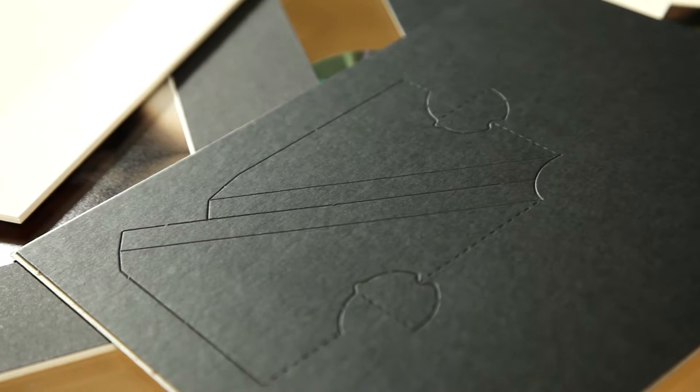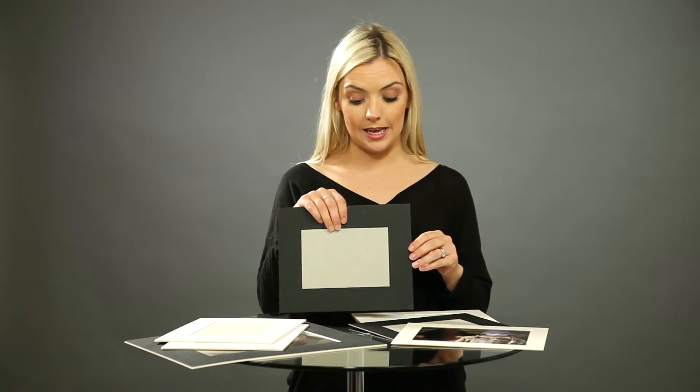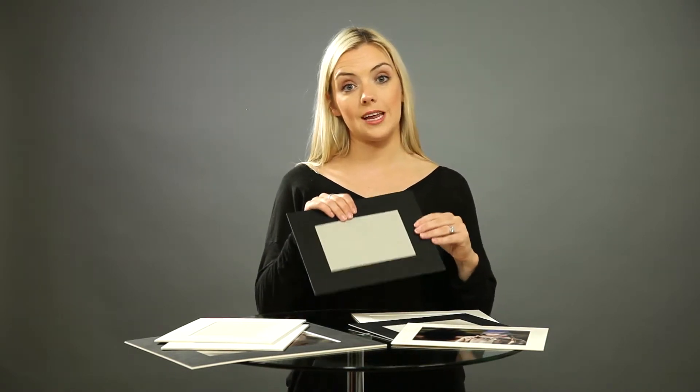On the back of this modern version we have what we call a strut, which basically means your client can pop this out to hold their image and stand it up either portrait or landscape. Once you slide your image inside, that image will stay put. So that is our modern mat or mount.